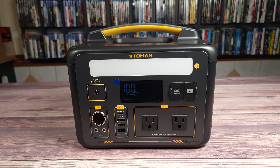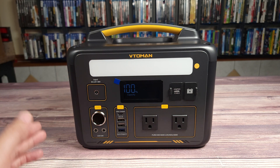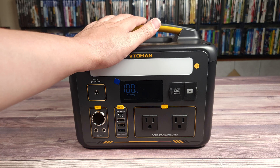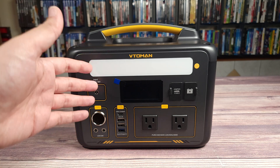Using about a 200-watt load on the AC outlet, I drained this power station from 100% to zero and got a total of 265 watt-hours. Doing the math, that puts this unit at 89% of usable capacity, which is about average with smaller power stations of this size.